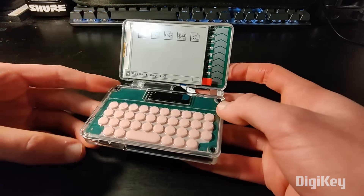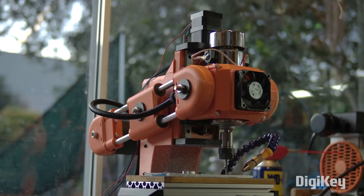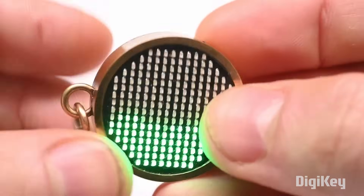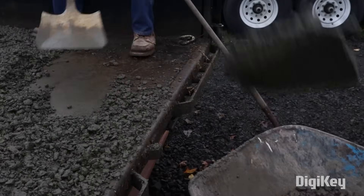This week on Maker Update: an e-ink computer you can actually use, a mill that's anything but run-of-the-mill, fluid dynamics in your hand, and how to shovel without breaking your back. Hello and welcome back to Maker Update, the show where we keep you up-to-date on all the cool things that makers are making. I'm Tyler Weingartner and I hope you're all doing great. We've got an amazing show for you so let's kick it off with the project of the week.